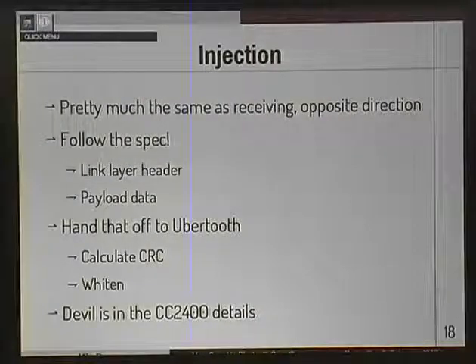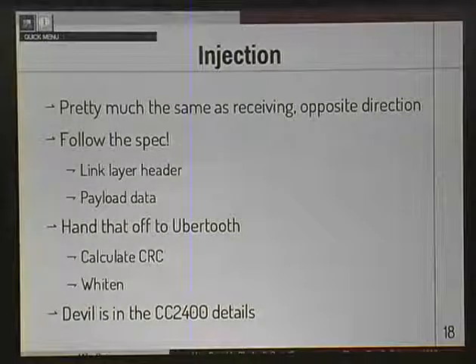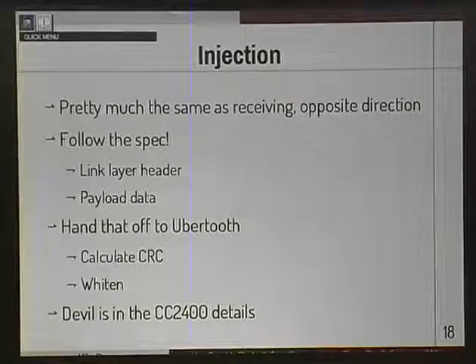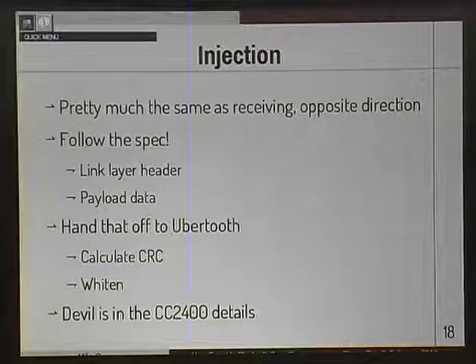Let's talk about injection. Injection is just transmitting packets - pretty much the same thing as receiving, you just turn around the arrows. It's mostly a matter of following the spec: you create a link layer header, stuff in your payload data, hand that off to the UberTooth which does all the hard work, calculate the CRC, whiten the data. The tricky part is how you talk to the CC2400 radio chip, but once you figure out all that detail - and slam your head on the desk for about three days - it's done.